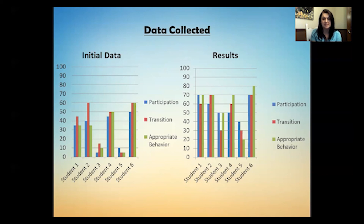As you can see, our students were really struggling in all of those areas. I have students who go to the general education classroom pretty much throughout the entire day, so these are huge areas of importance for my kids.